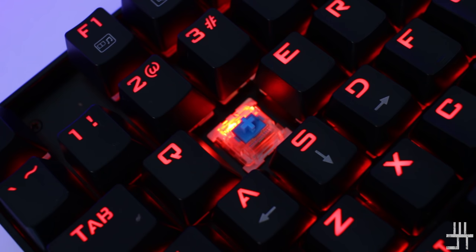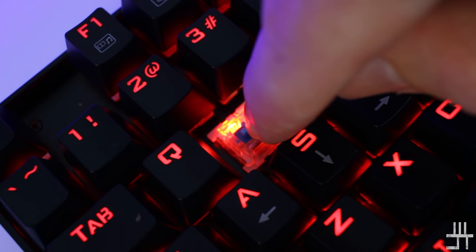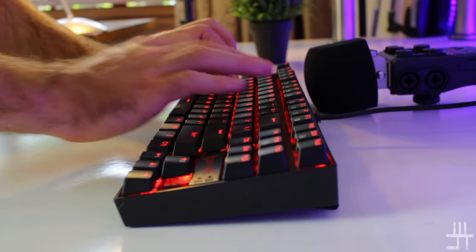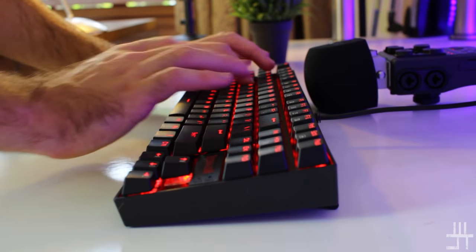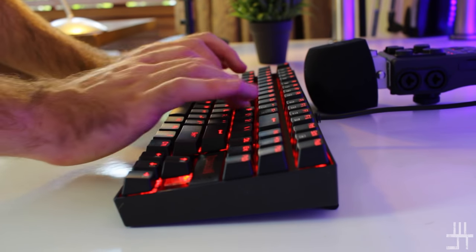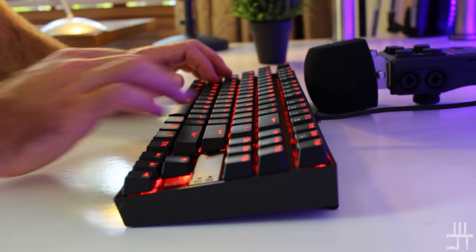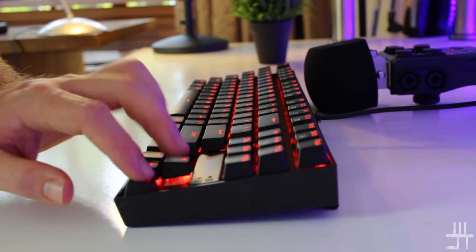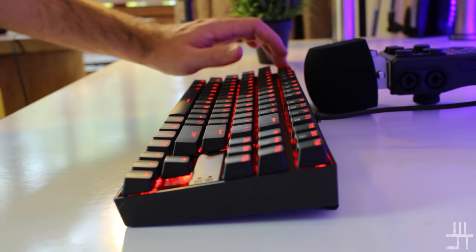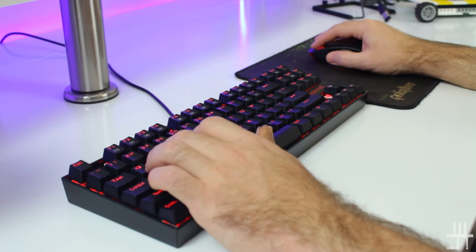The custom switches have a loud audible click with a tactile bump, which makes them nice to type on, but can be disturbing when working in an office with a lot of people.